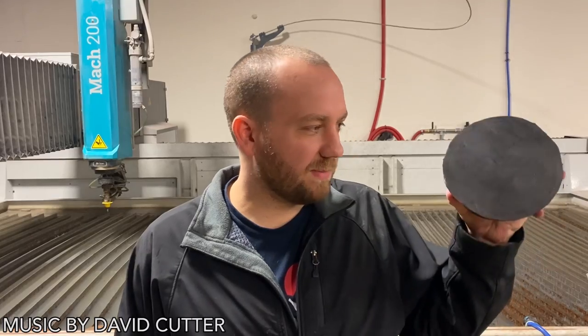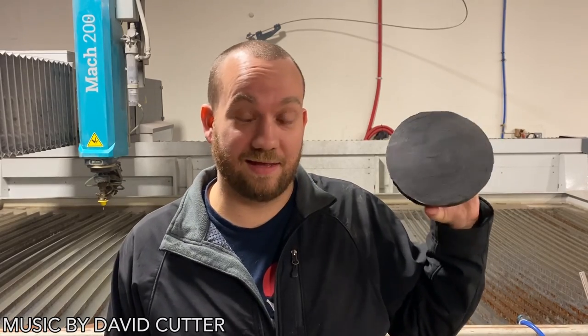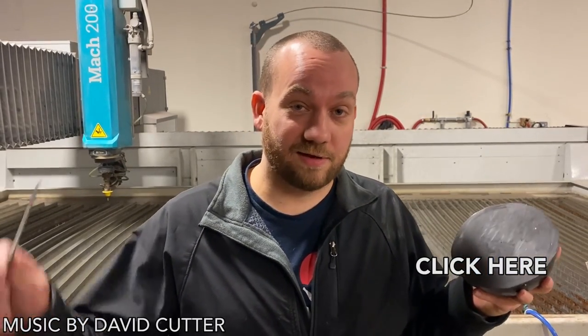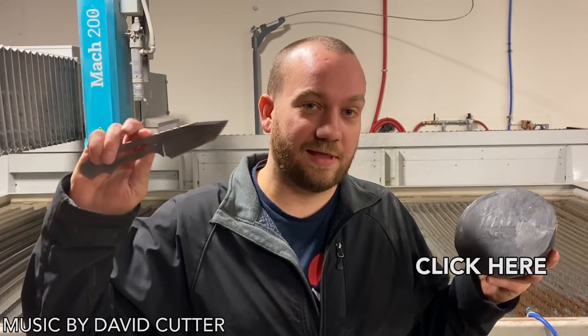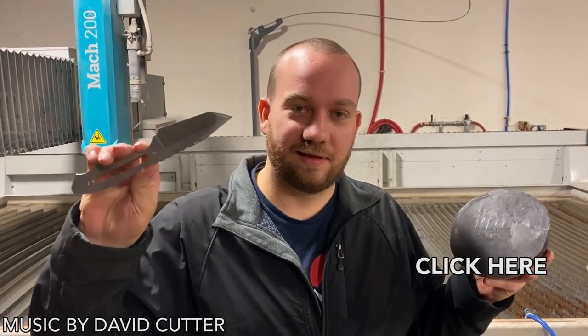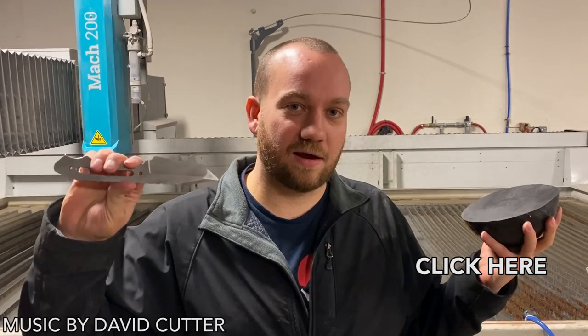One time I made a rubber band ball about this size and we cut it in half — it was actually pretty cool, one of my favorite videos. Not a ton of people saw it so I was thinking about doing it again, but maybe you could just go watch it. We also cut knives. If you'd like a custom made knife blank to make your own knife, you can buy a knife blank at our store.